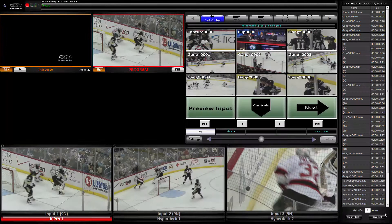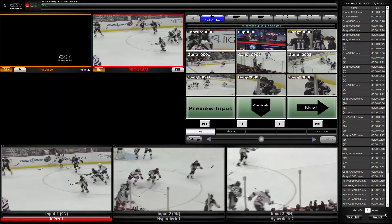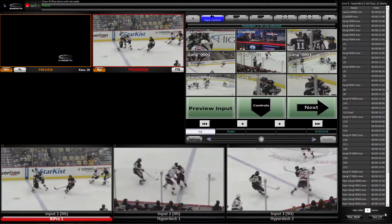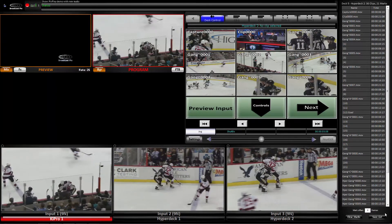PixPlay is a new option for all broadcast Pix Switches that leverages our patented device controls to turn your KeyPro or HyperDeck into an instant replay system. Let me show you how it works.